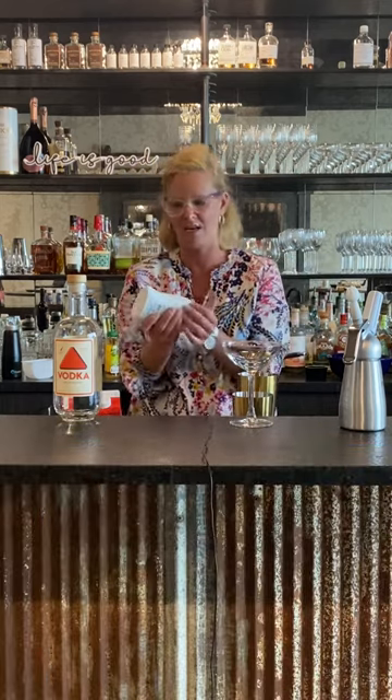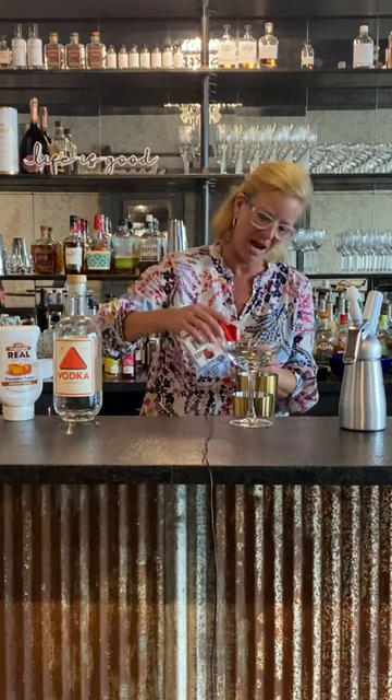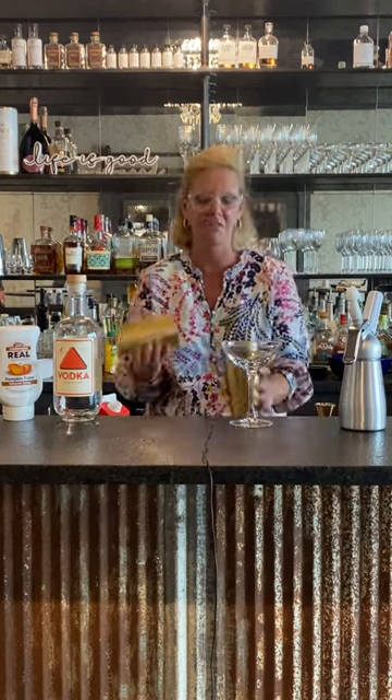Just because I wanted to make it a creamy martini, I'm going to use a little heavy cream — a half ounce of that. It's because I don't need it too fattening. Runner time is hard enough for all of this.